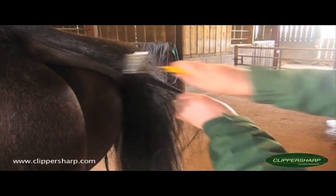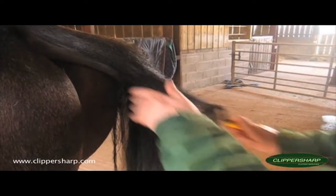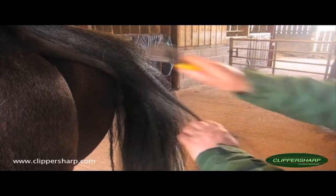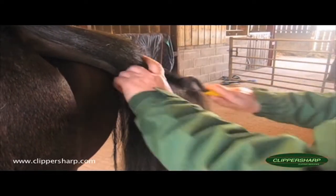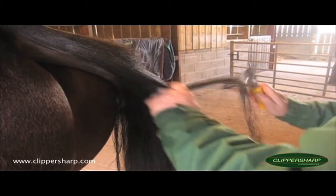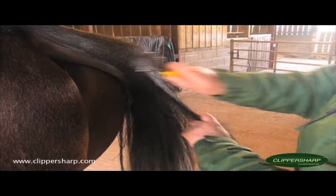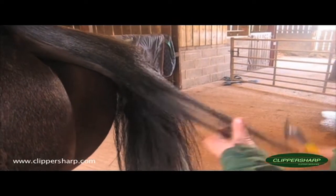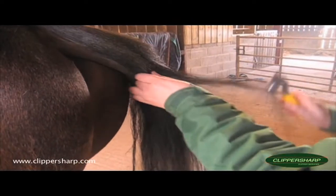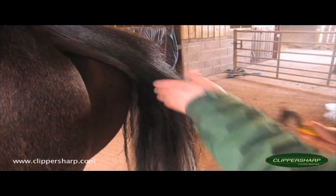Just keep coming down and go as far underneath the dock as you like, just keep combing. You may find you want to go on to a finer blade if you want it slightly closer. I find it's best to do a bit each day — a bit like if you're pulling a tail — and then tail bandage it and then come back to it the next day and have a look and see if it needs any more doing to it.